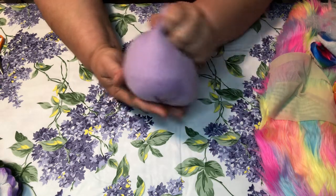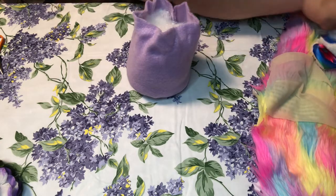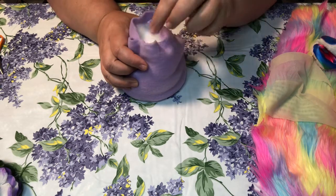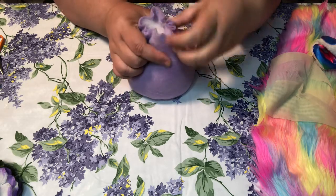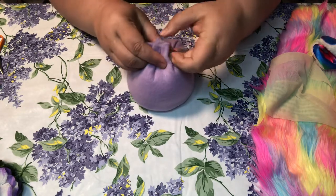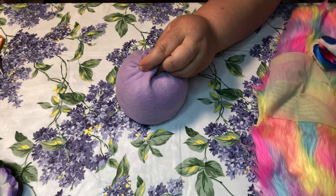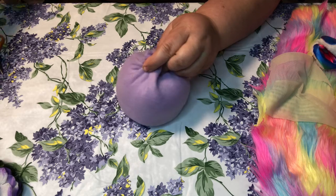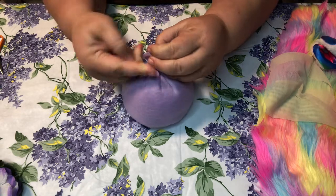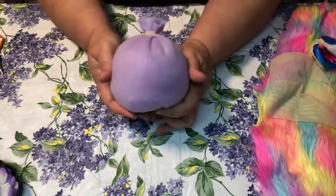I kind of want them short and chubby — maybe a little bit longer. Okay, that looks good. Gather it up at the top like so, and take a couple rubber bands. Do it as tight as you can. And that's your body.